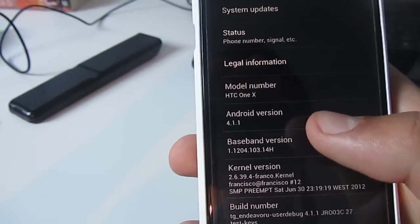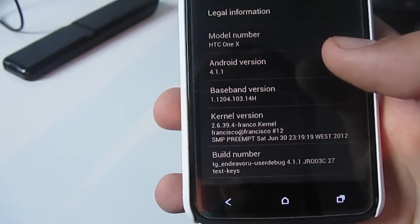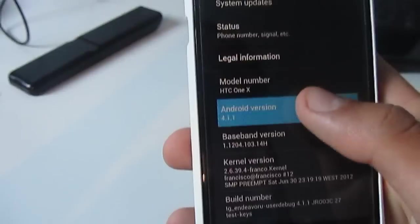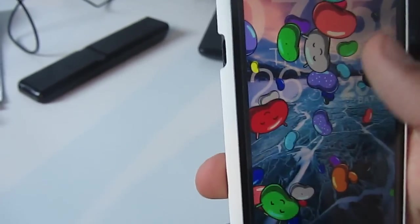Here's Android 4.1.1. I'm running a Franco Kernel, made by some guy — I'll put a link in the description for him. So let's do this — there's the jelly bean Easter egg. Pull it down, and there we go.